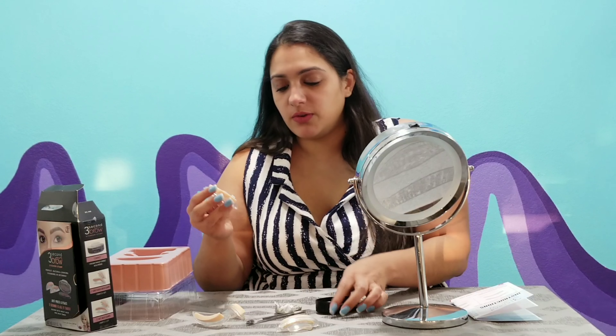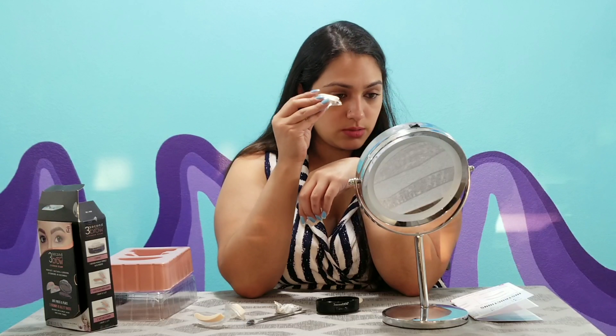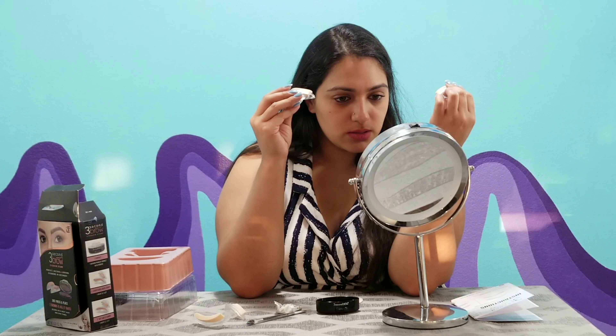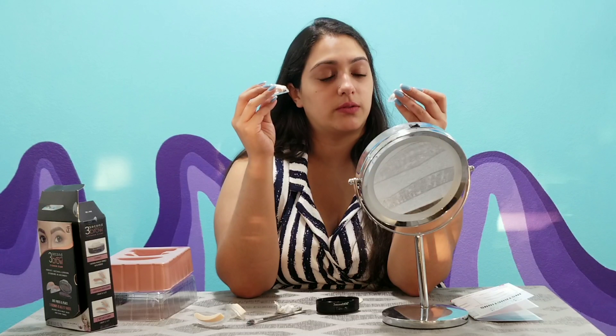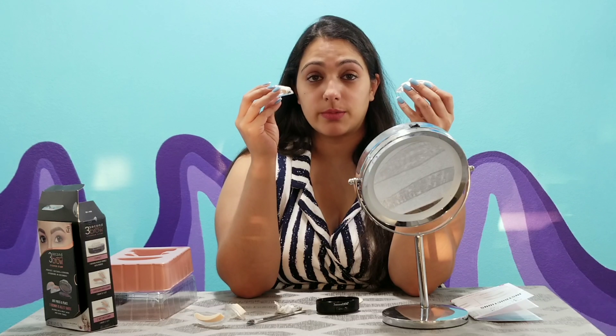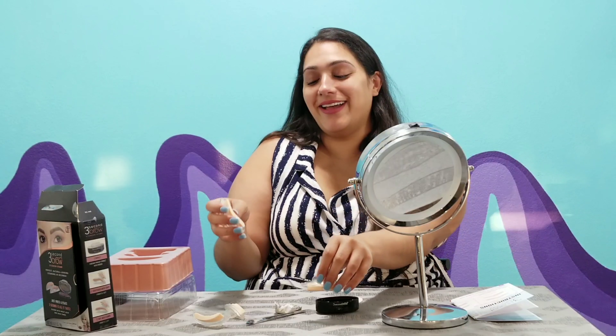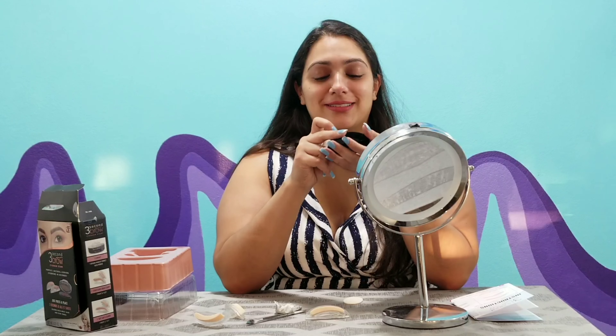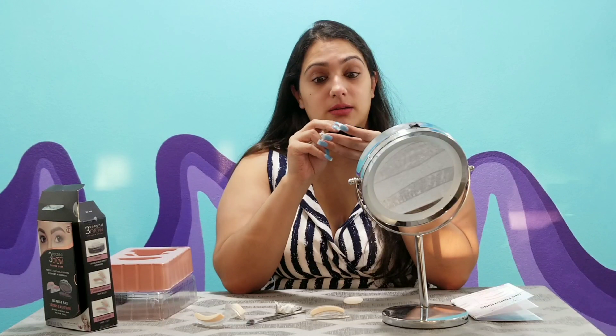We have two different shapes — you get what they call the stronger arch and then a softer arch. I'm going to go with the stronger arch. Wait — why are my eyebrows mismatched? One has a stronger arch and one has a softer arch. Looks like that's how I'm gonna do my eyebrows today. Y'all know I gotta be difficult — just ask my parents, they know. I still love you mom and dad.